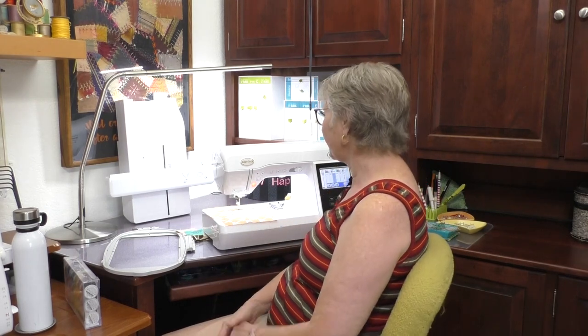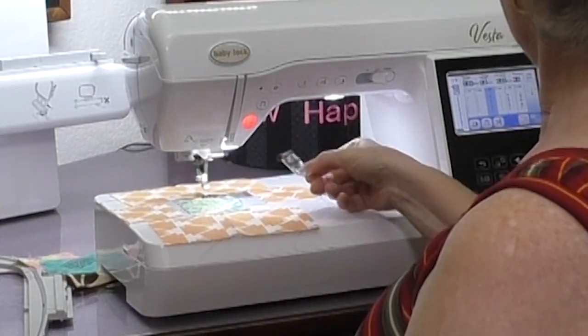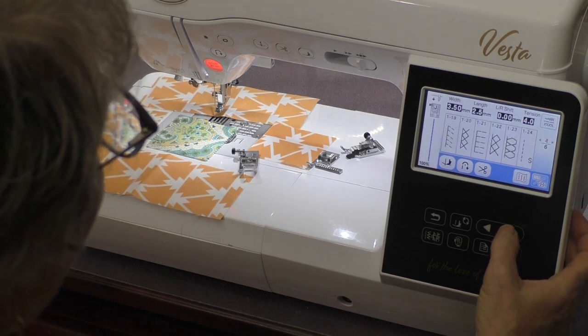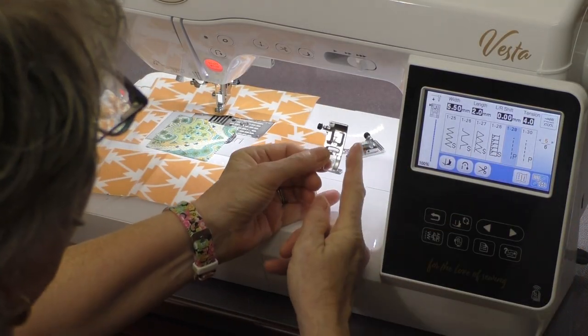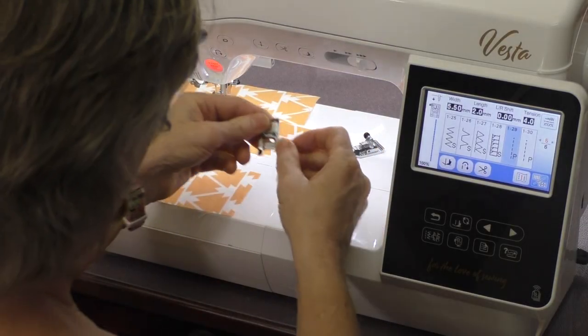Go to the handout for that information. What we need to do is set up the Vesta for sewing a quarter-inch seam. There are lots of choices on the machine. Here is the standard presser foot, and if I go to the screen I can rotate through and find a stitch that's designed especially for piecing with that foot. With the regular presser foot, if I choose this stitch, I'm using the right side of the foot as the guide for how far to place that raw edge.